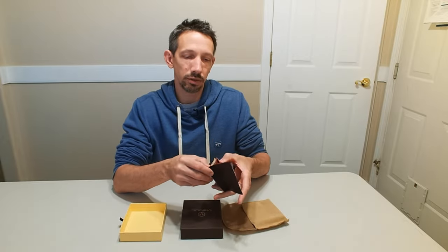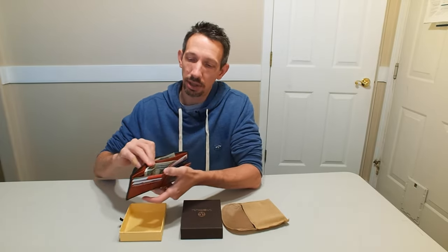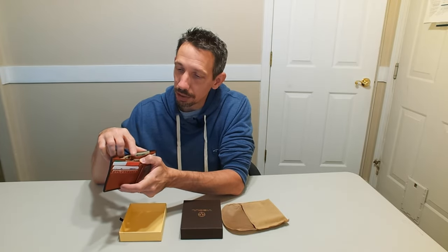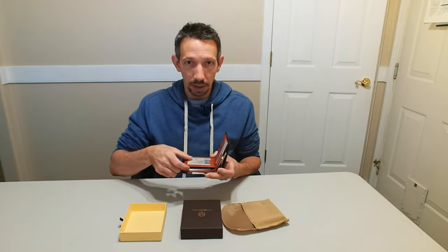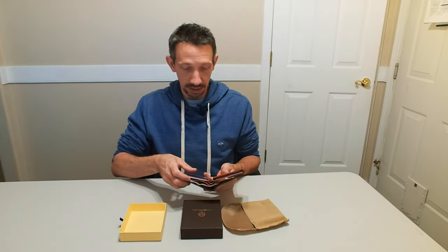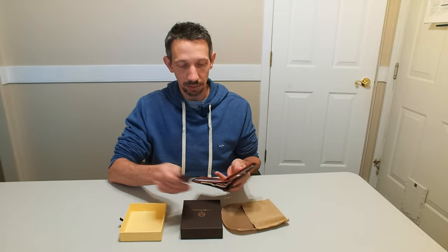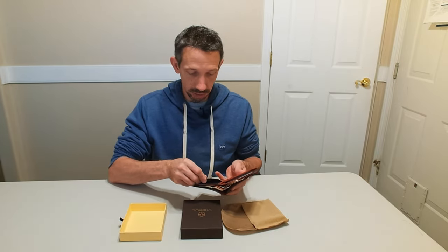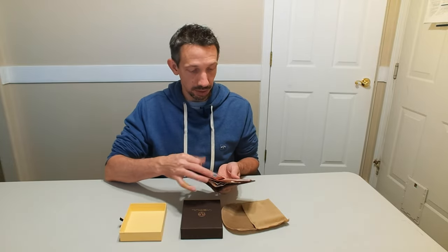I transferred my stuff from my old wallet to this one. It has two pockets for bills, so you can put smaller bills or bigger bills on different sides. I have my IDs on both sides, and it's easy for credit cards to come right out — you just grab them and they slide right out, so that's pretty easy access. Perfect size for different cards and things like that.